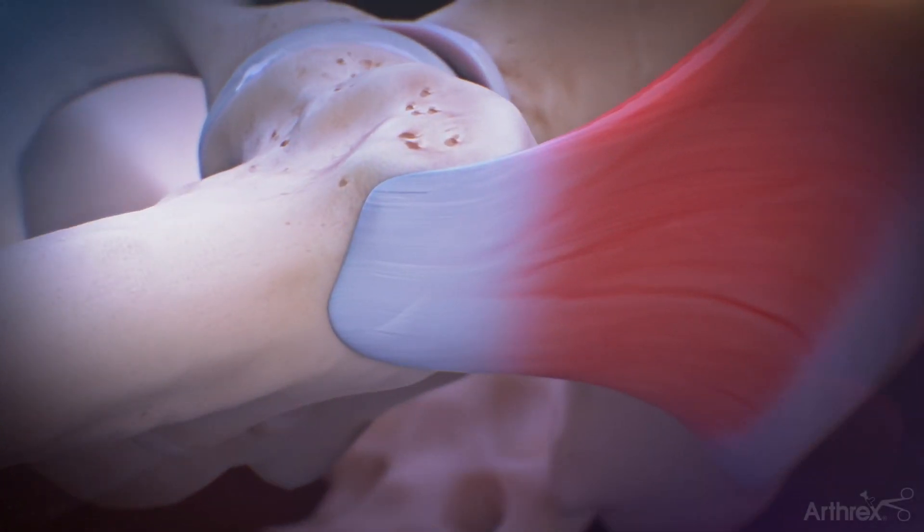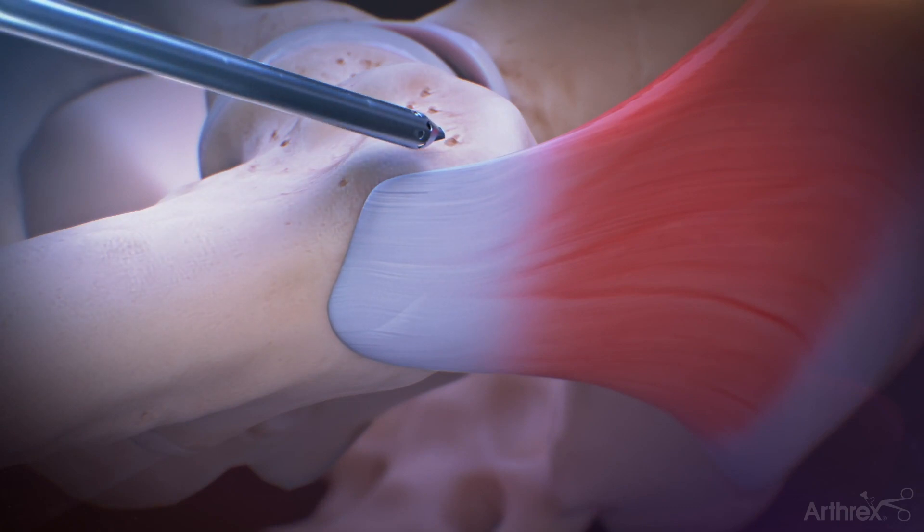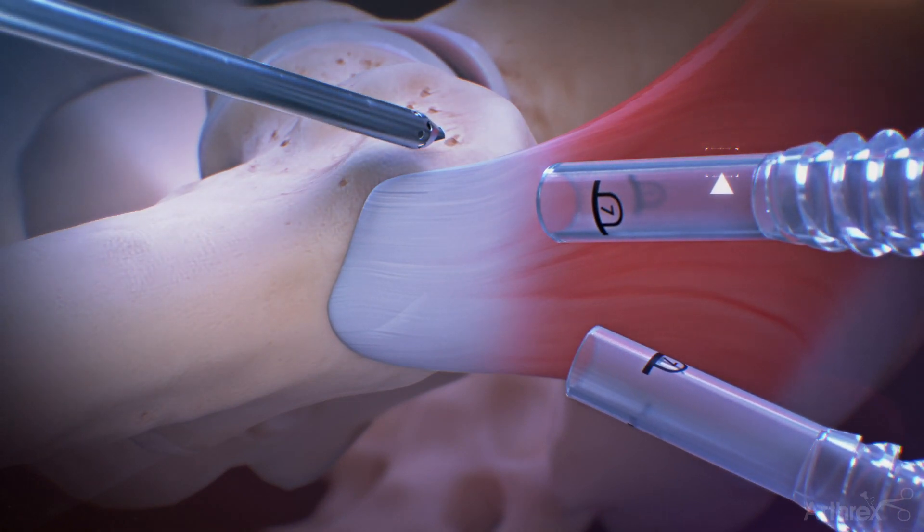Establish a distal anterior lateral accessory portal for viewing and insert two flexible Trimic custom hip cannulas.